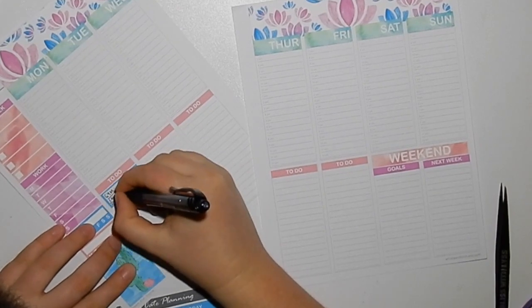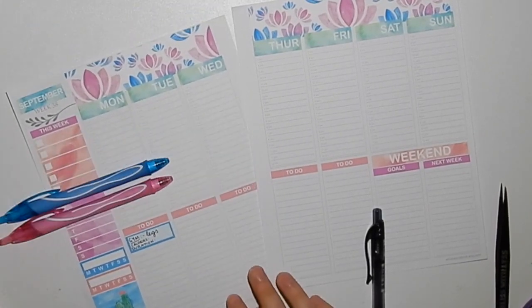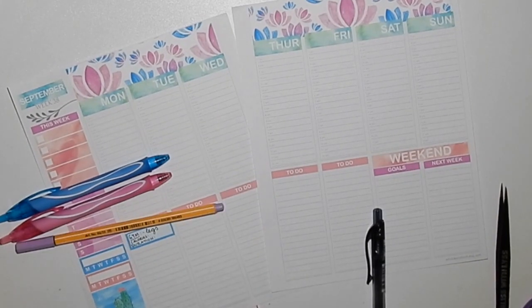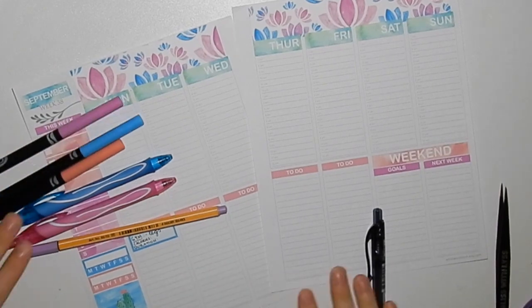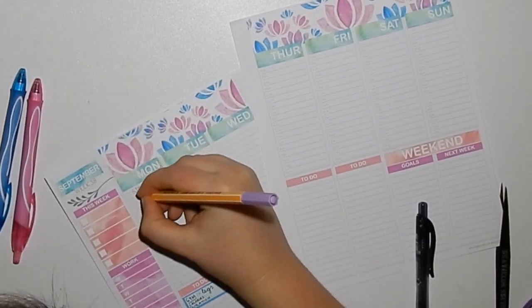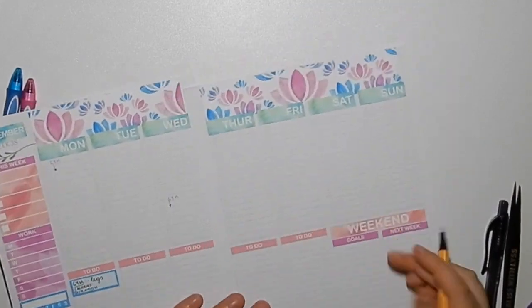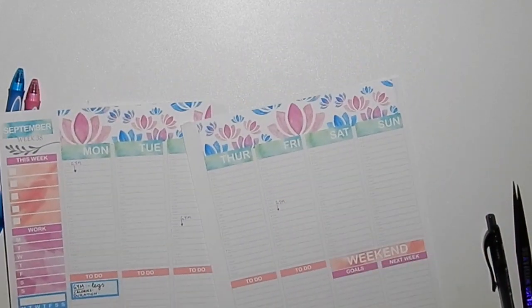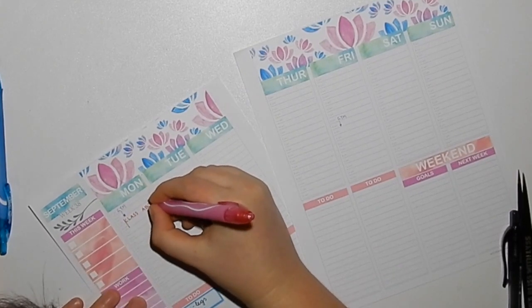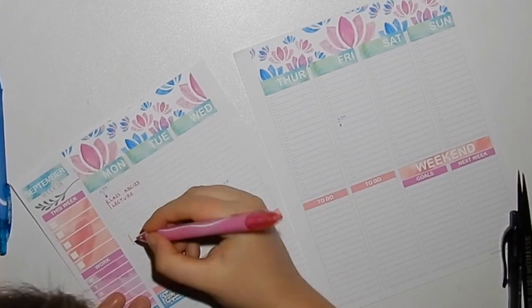I really feel that this layout would be amazing for a uni student. I 100% wish I had this when I was at uni, because you can put your classes and your gym times and what you're doing during the day in the first half of the section, and then the bottom half you have a to-do list. It's a great layout.